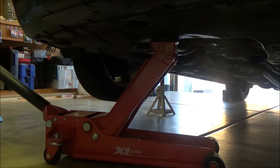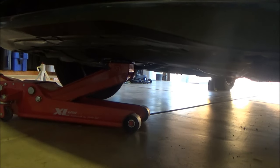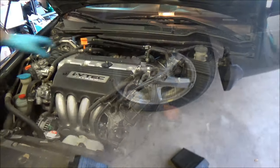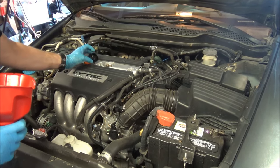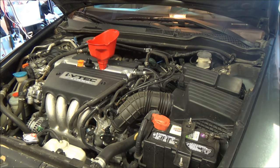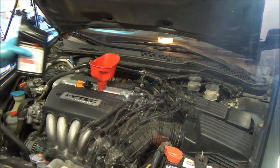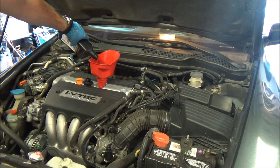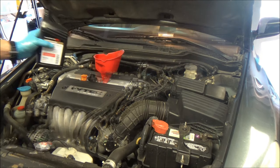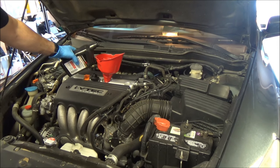Pull the drain pan out, clean up any drips, and lower the vehicle. Don't forget to pull the chocks off the wheels. Now take the oil cap off, put a funnel in so you won't make a mess. This engine takes 4.4 quarts of oil. We'll add four full quarts and then about half of a fifth quart.